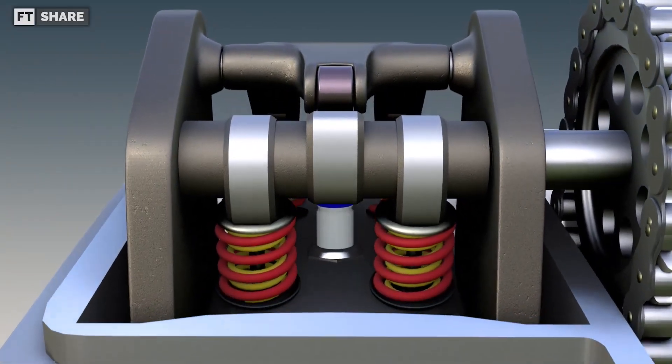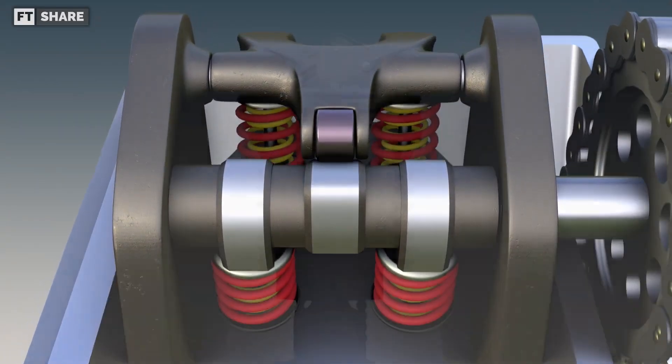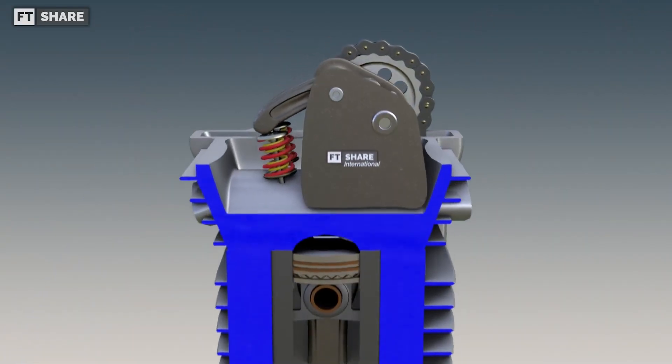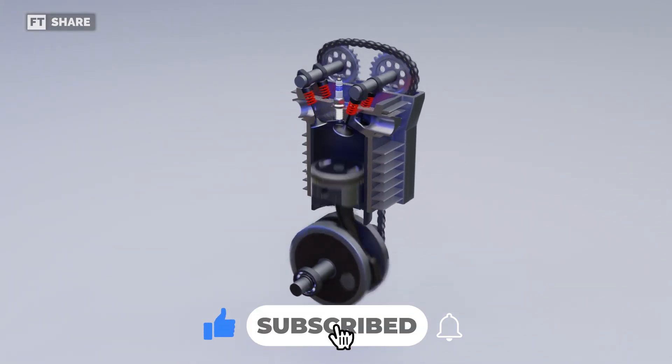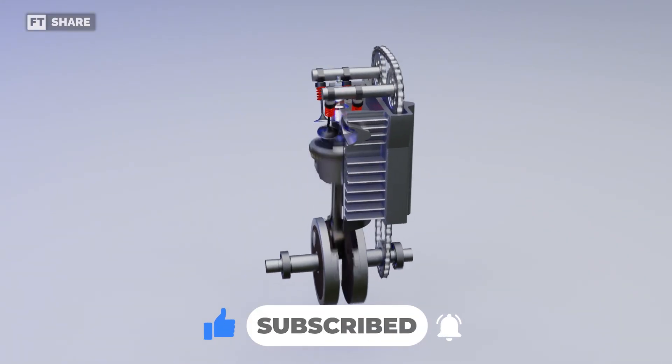That's all the info we can share in this video. As usual, if you have any feedback, suggestions, or questions, please don't hesitate to leave a comment in the section below. Thanks for watching, and we'll see you in the next video.